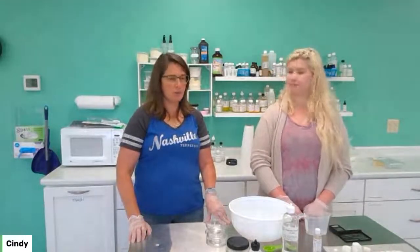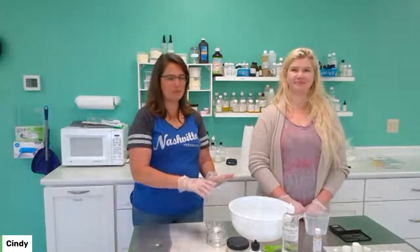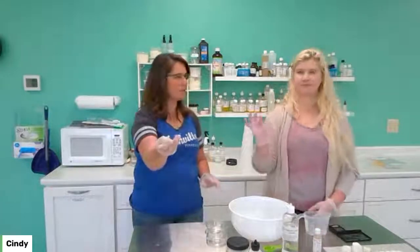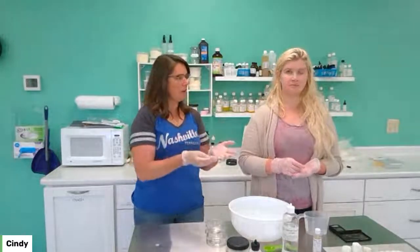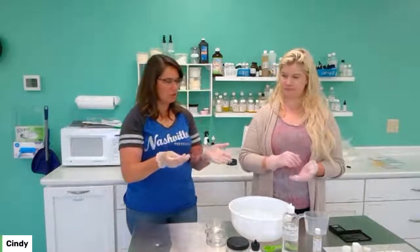The fun thing I want to show you — we have this bowl of water here just for demonstration purposes. We both have a little sliver of soap: I have the high foaming and Christine has the baby buttermilk. What we're going to do is just get this into a lather and show you the difference between the lather on the high foaming and the baby buttermilk. They both lather, but the high foaming is just crazy.